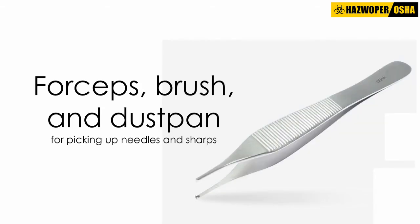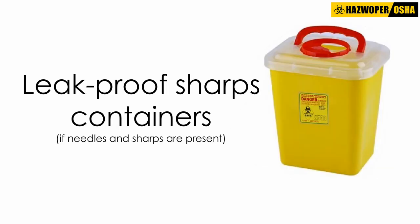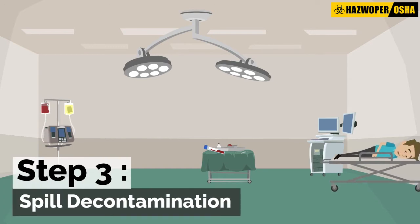The spill kit should also include forceps, brush, and dustpan for picking up needles and sharps; leak-proof sharps containers if needles and sharps are present; and biohazard bags.